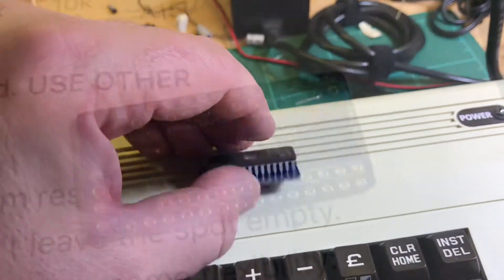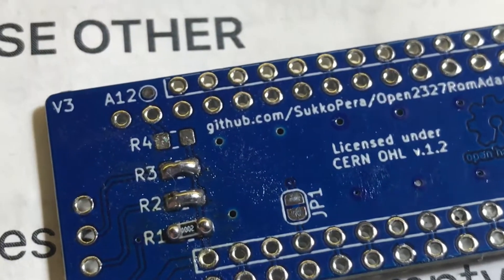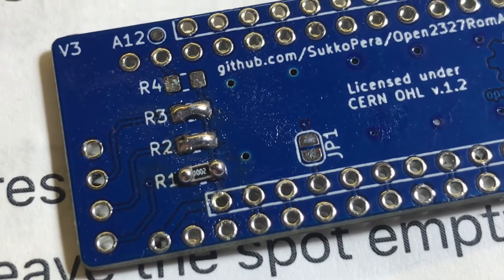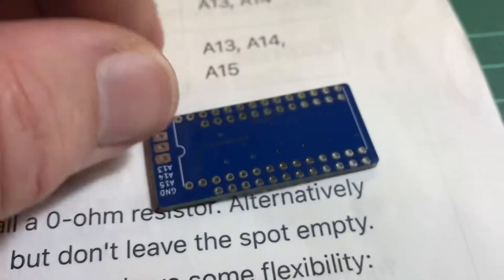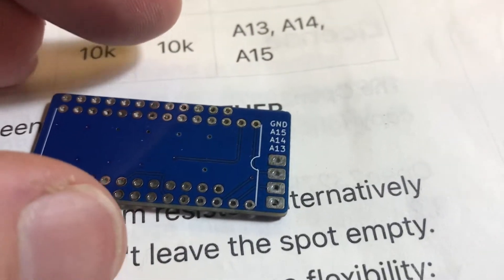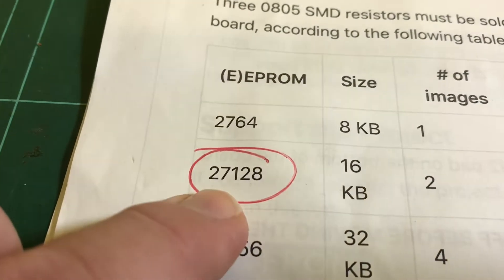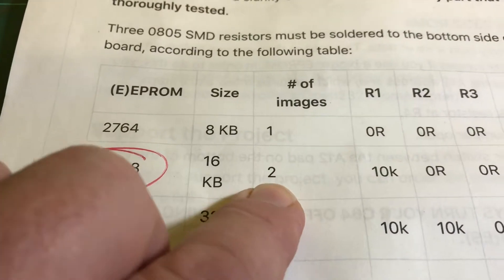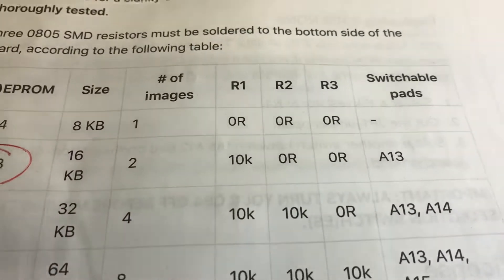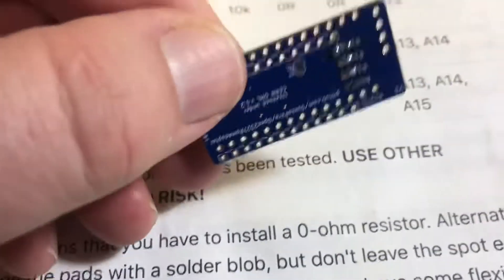I've already started on this one. You can see I've bridged R2 and R3 and I've got a 10k resistor over R1. This will be replacing a 2364 with a 27128, so I can get two 8K images. We just want to be able to switch A13, which I do by putting on a wire header.